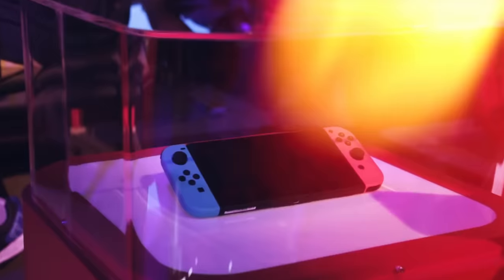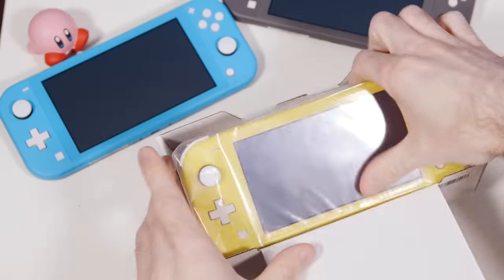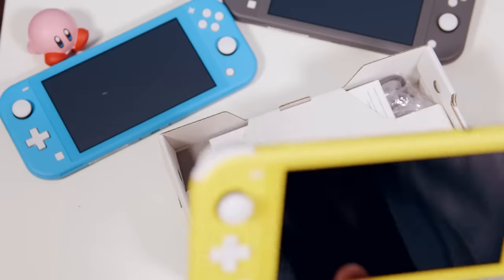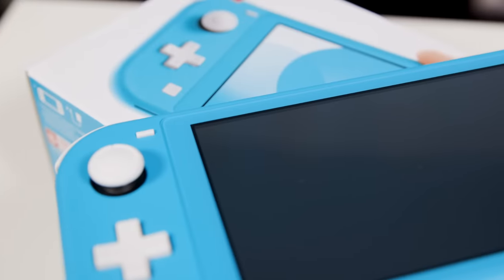I'm giving two of these away, so — second of all, when the Nintendo Switch first came out, I pre-ordered the gray ones because I thought the neon blue and red looked stupid. But then I saw it in person at a Nintendo event and it looked way better than in the marketing material. I immediately regretted my decision. The same went for all of the other Joy-Con colors after that — they all looked so vibrant in person.